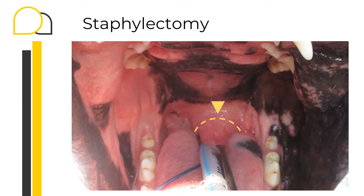Resection of the excessive length of the soft palate can be performed with a variety of instruments such as a scalpel blade, a pair of scissors, monopolar electrocautery, laser if available, or any vessel sealing device. My preference remains a pair of Metzenbaum scissors.